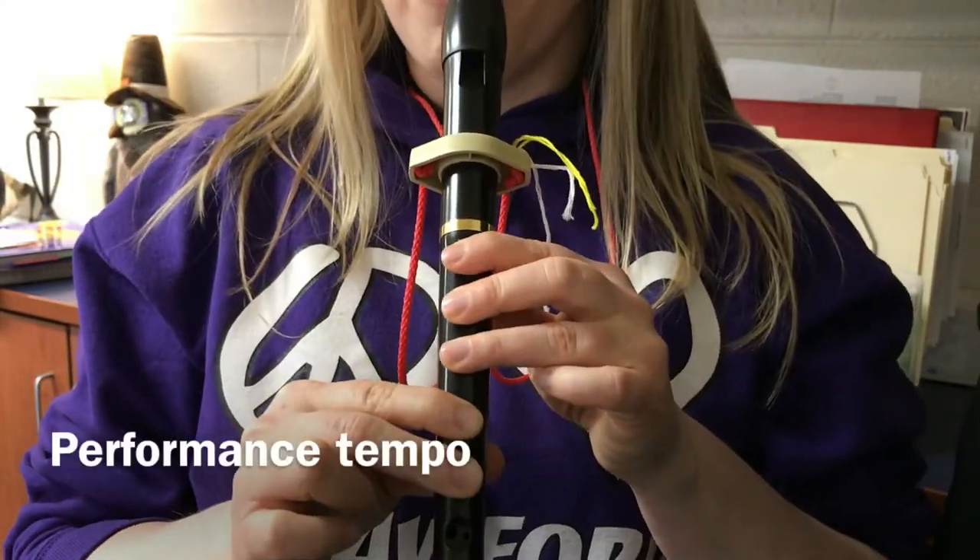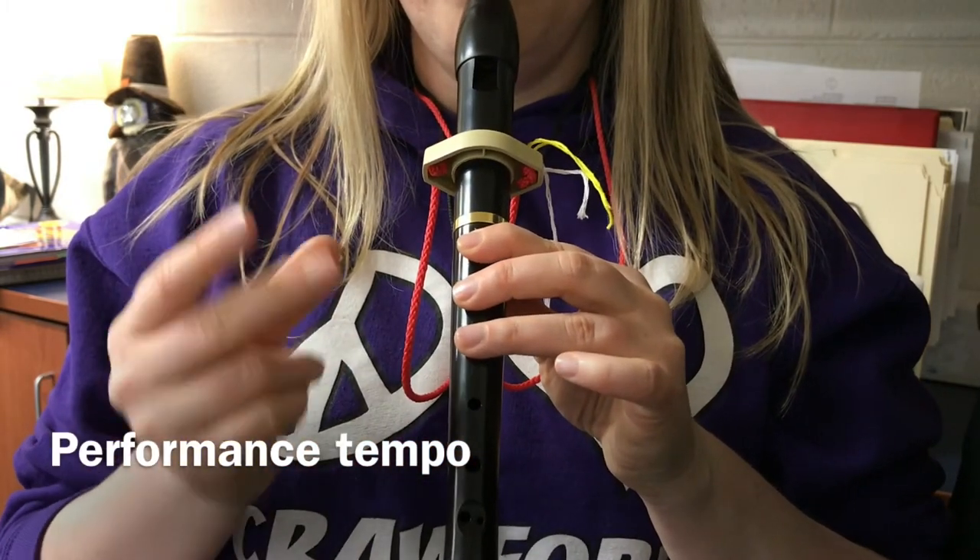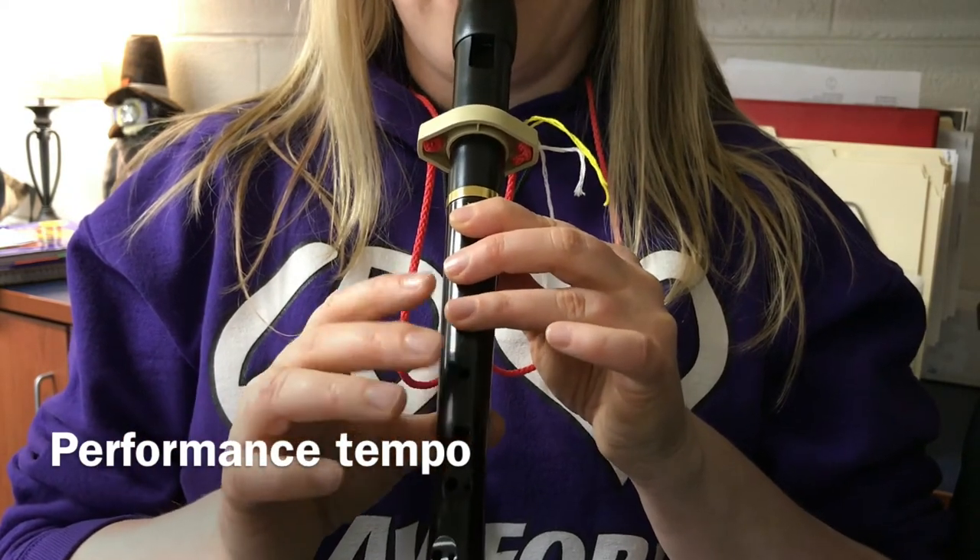Now I'll do the whole thing with you, and I'll do it in regular speed. Do, do, do, do, do. One, two, ready, go.